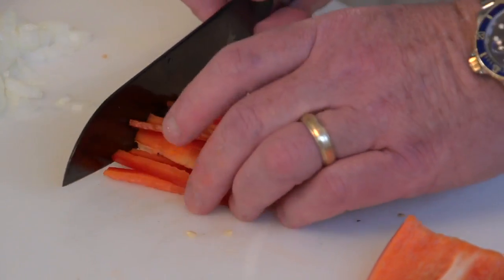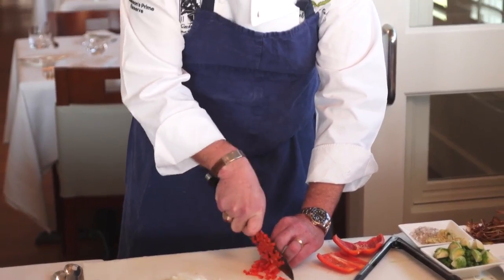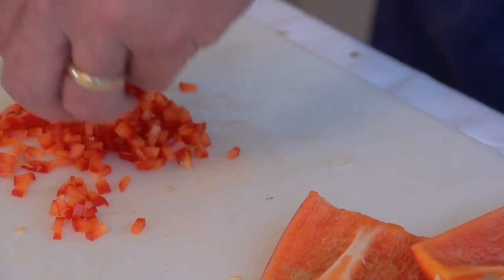Now, if I want to turn around and cut this into a fine dice — which is called a brunoise — all I'm doing is taking my juliennes, lining them back up so they're exactly the same, and then going back and dicing. Very, very simple, and it really gives you a very consistent dice. This is called a fine brunoise — a very nice, even dice, and very easy. We've done an onion and we've done a pepper. It's the same with yellow peppers and red onions as well as white. It's really just that simple.